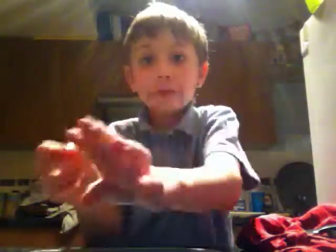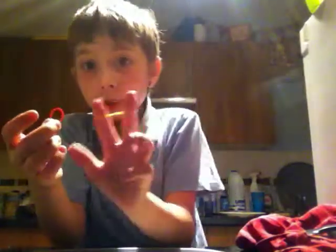You don't have to have this colour, you can get any colours. You don't have to have them in that box either. You just do it like this.